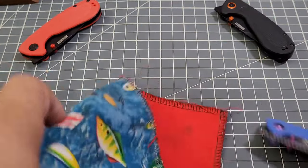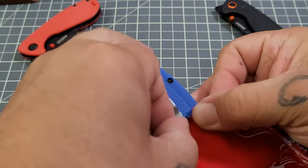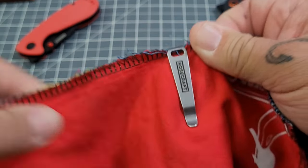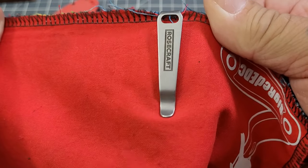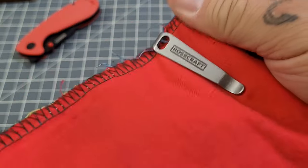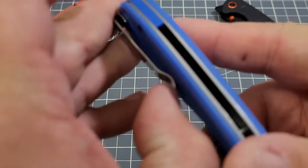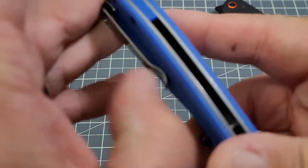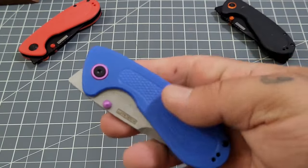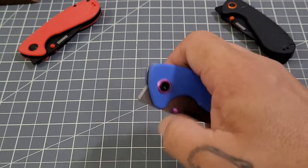That deep carry clip — it does have a little bit of a pop going in the pocket, but it has a decent little ramp on it and slides right in. Pocket retention on the clip is pretty darn good, and that does lend to the pop going in the pocket but nothing too major.